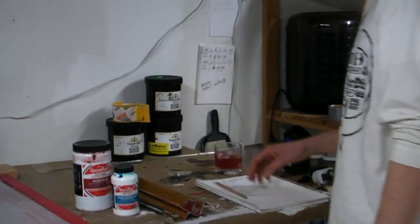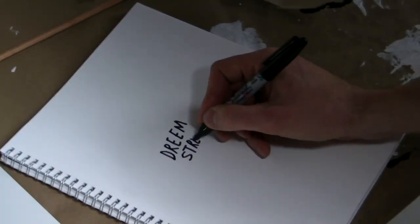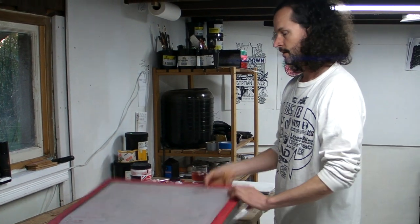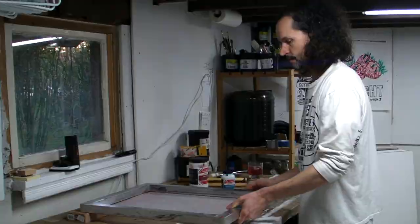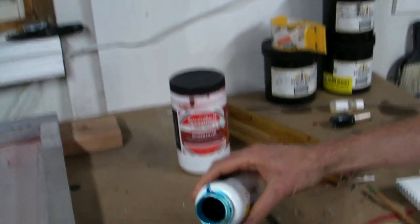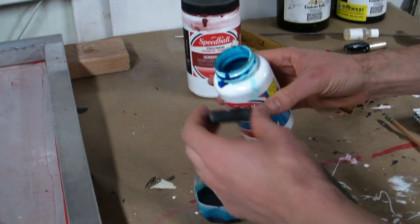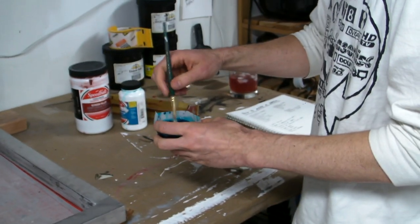First step, you're going to want to come up with your design. This is probably the most important step. Drawing fluid is blue, screen filler is red. So we'll just put some drawing fluid in a cup and make our design.